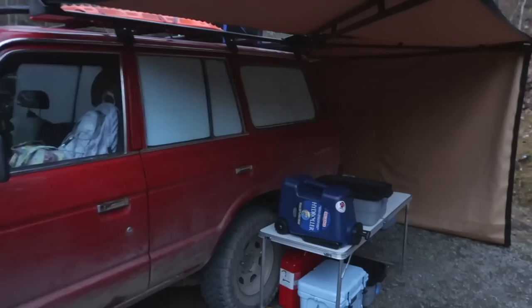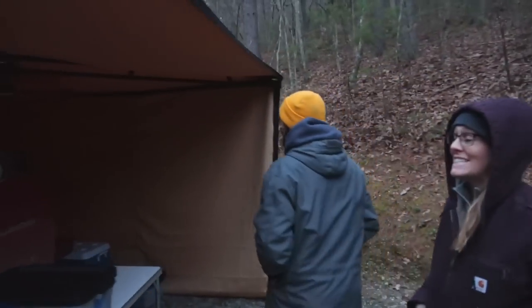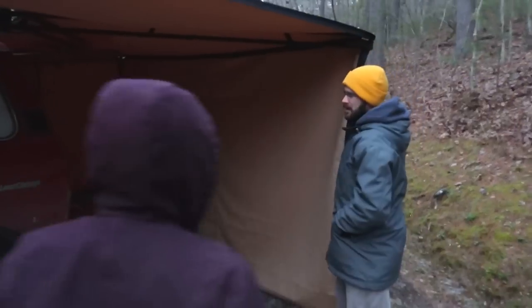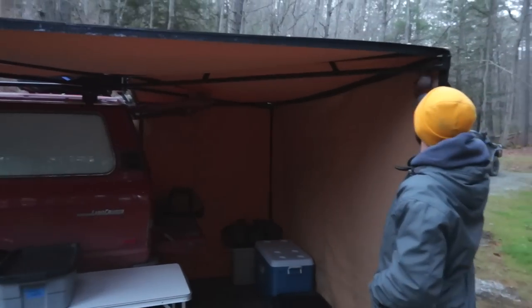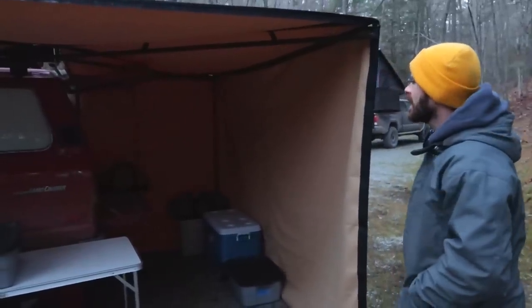It's actually attached to the roof rack, and our first night on this trip it held up really well. The walls aren't staying on really well — we just have Velcro — so we've got to come up with something a little different. We've got to experiment, but that's what it's all about.